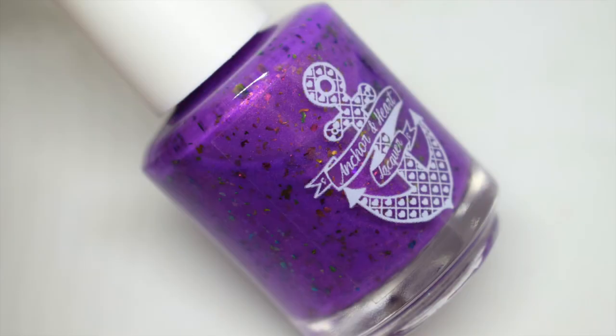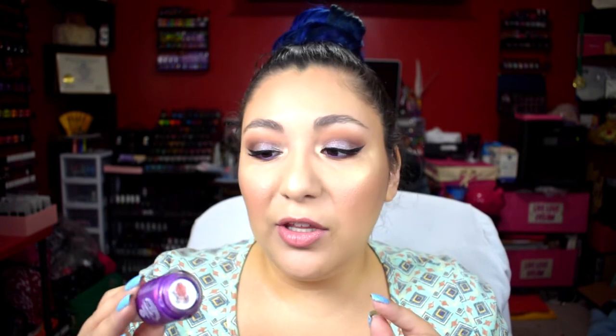The next polish is called 'Figgin Amazing' — the neon purple in the collection. It's not as bright or intense as the others, but it has a really pretty goldish-pinkish shift and is jam-packed with iridescent and multi-chrome flakies. This one also took two coats to be fully opaque. A white base would make it more neon. I can see myself wearing this more towards fall because it's not as bright and intense as a lot of neon purples, but it's still a stunning polish.